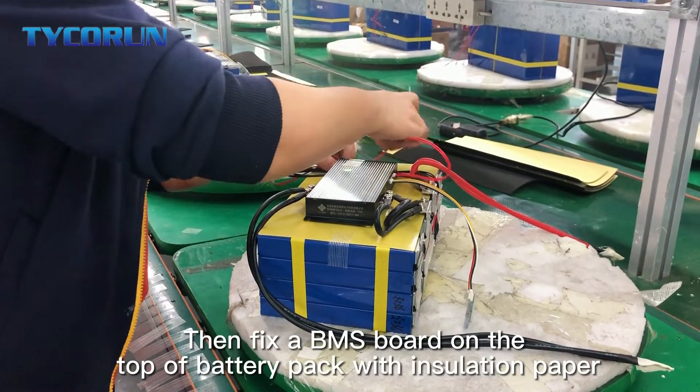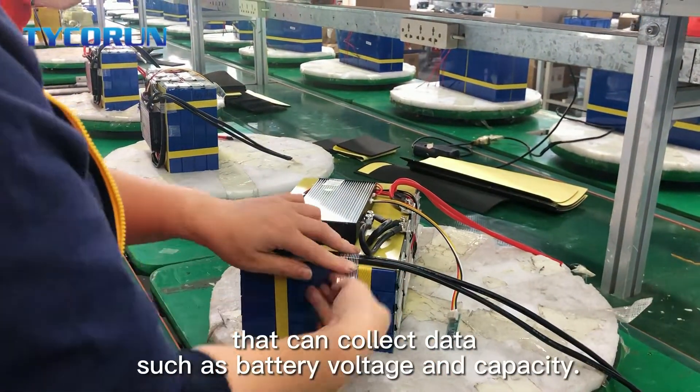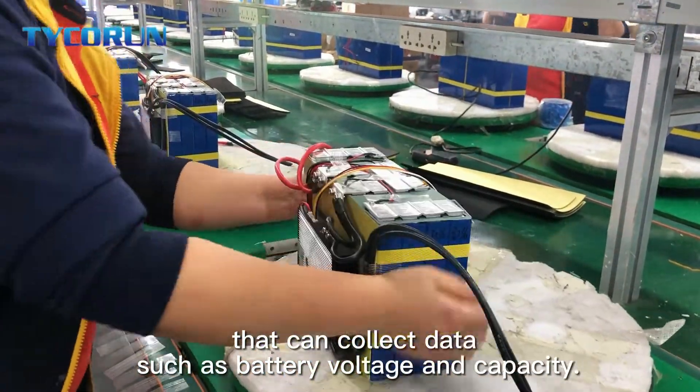Then fix a BMS board on the top of the battery packed with isolation paper that can collect the data such as battery voltage and capacity.